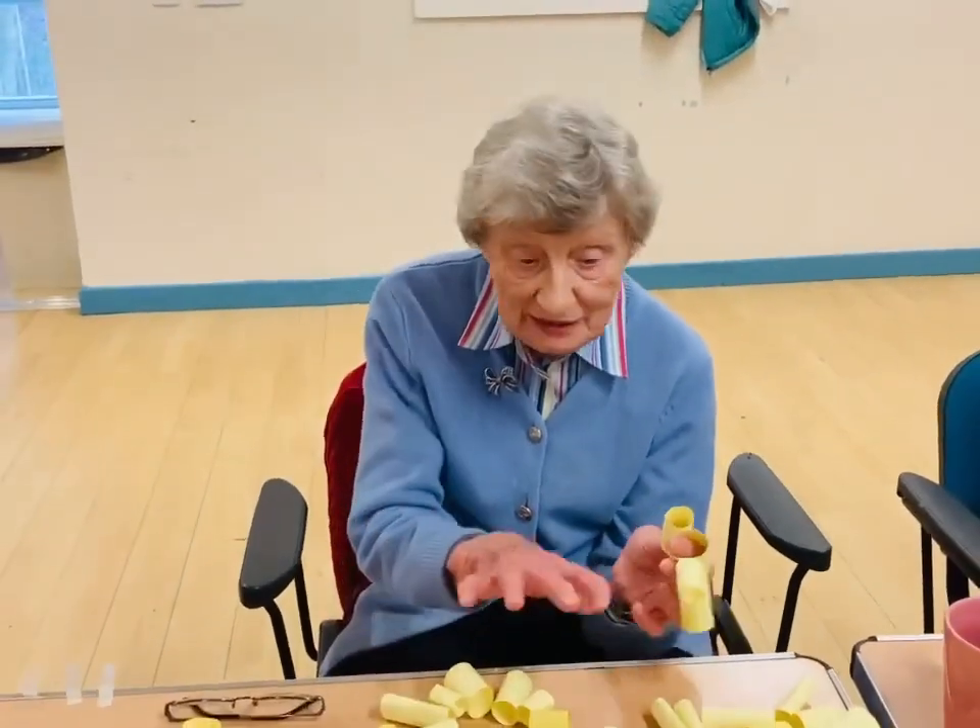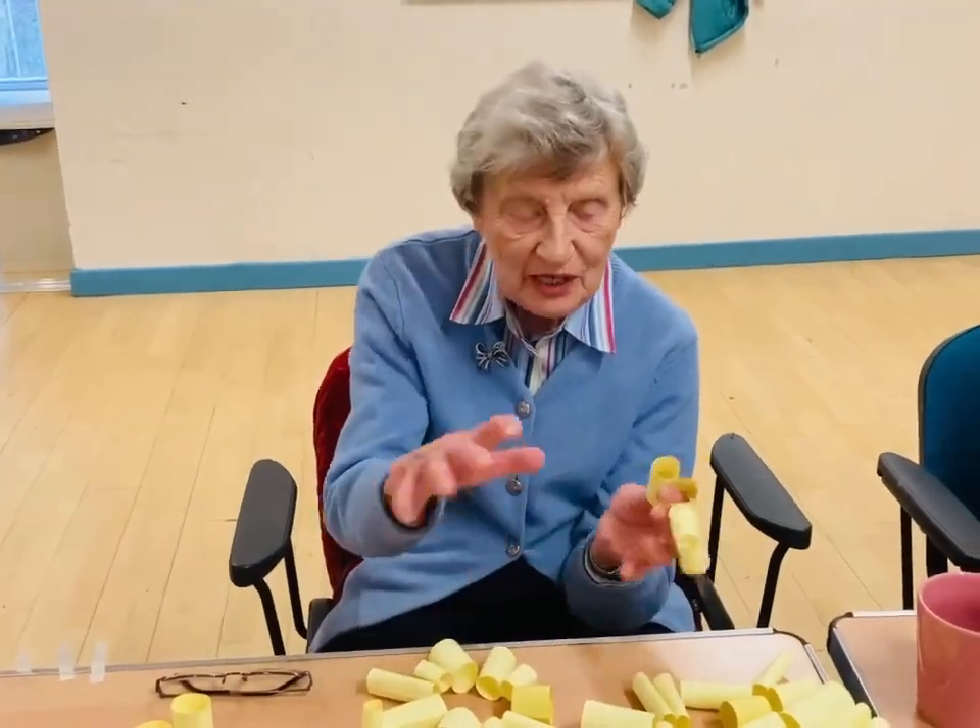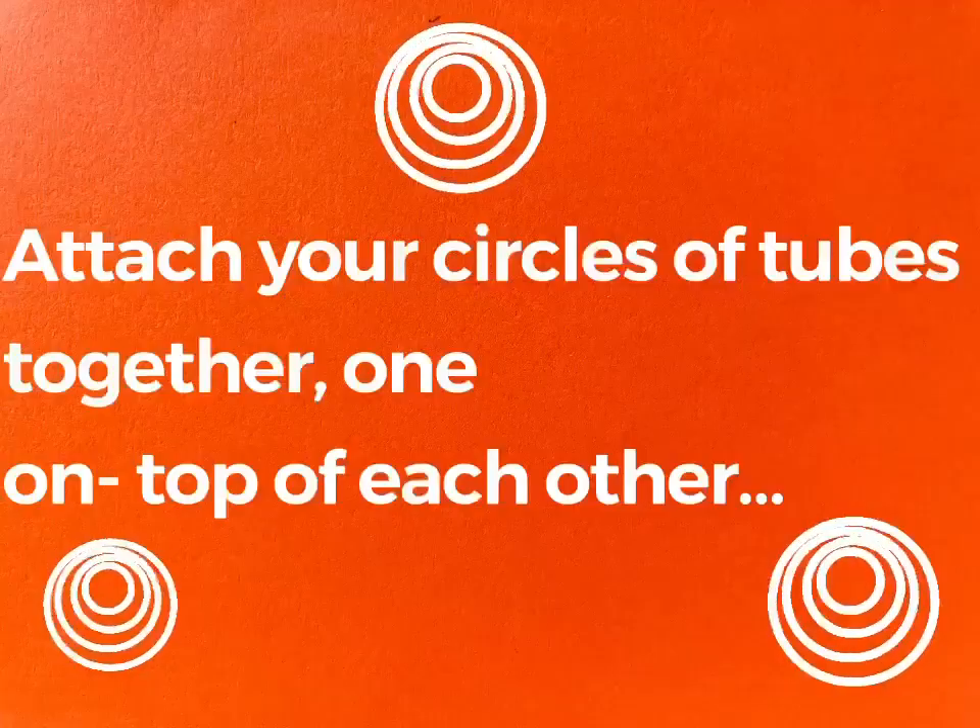Which we shall place one on top of the other. Attach your circles of tubes together, one on top of the other.